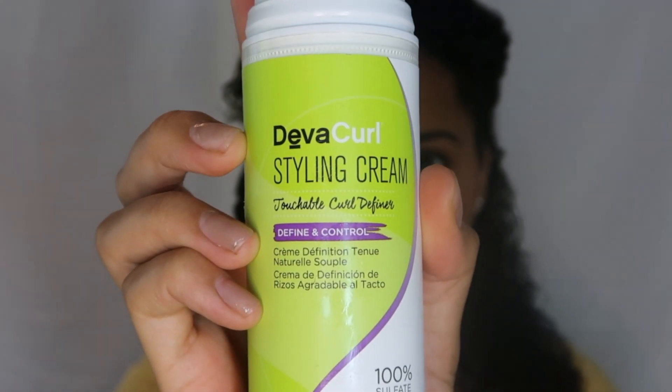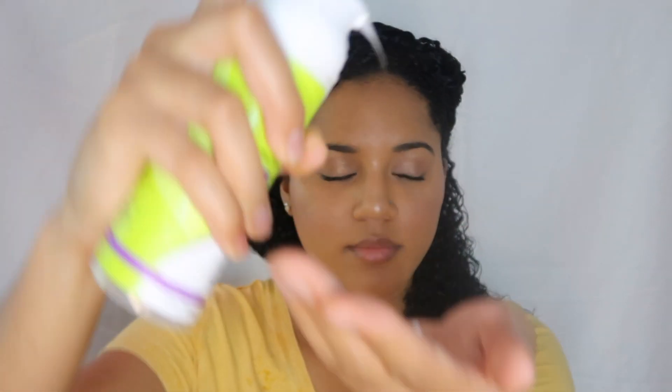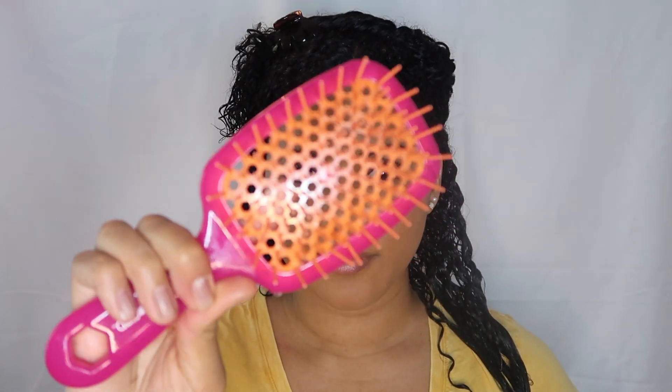Now I'm going to apply the styling cream — I just use two pumps for each section because a little of this goes a long way. Next I like to take this brush I got from Salda Beauty and just go through one more time to make sure the products are all evenly distributed and my hair is detangled and knot-free.